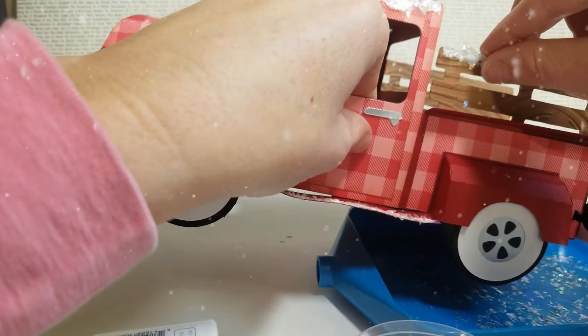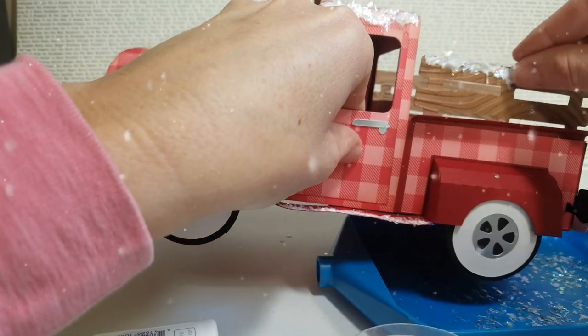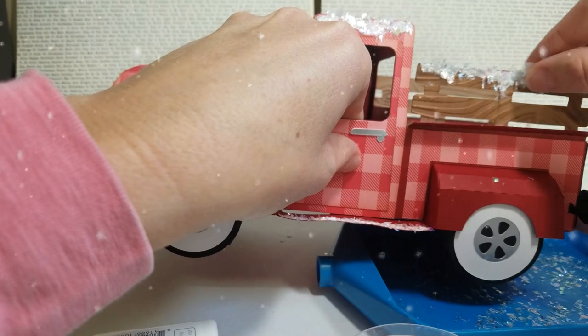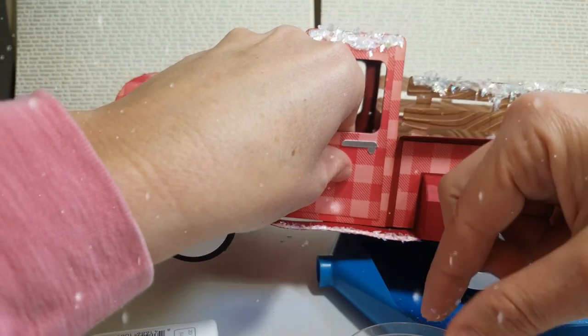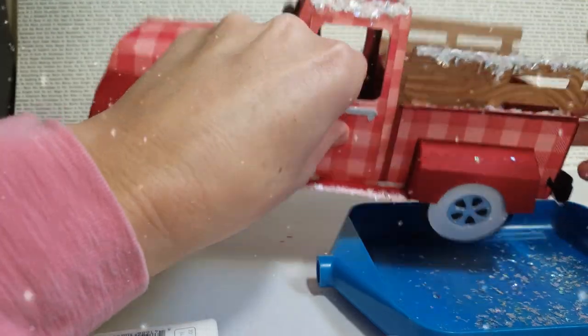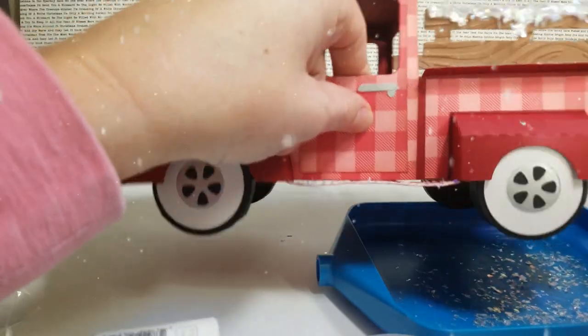And then I'm just going to press this on here, lightly tapping onto the Nuvo Drops to give it a snow look.